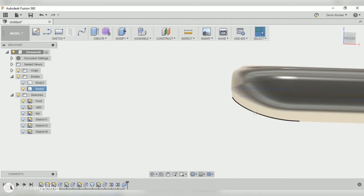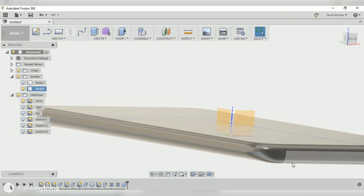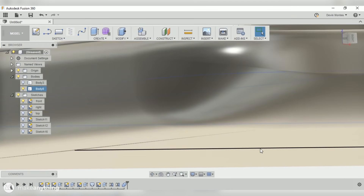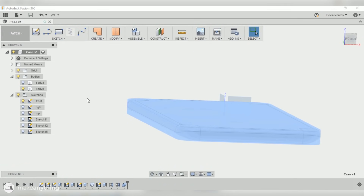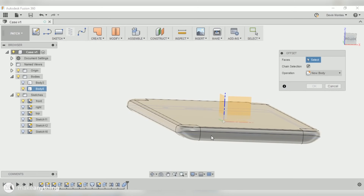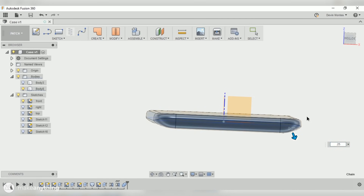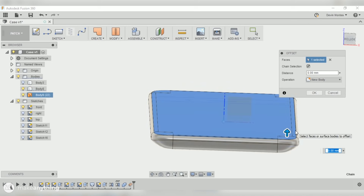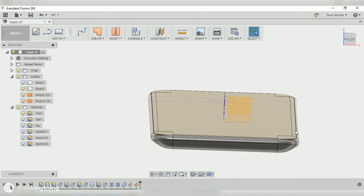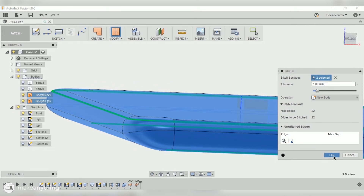Zooming in on the corners, there's a little bit of bulging near the bottom that shouldn't be there, but overall it's pretty accurate and should work fine for our purpose. Next I switched to the patch environment and used the offset tool to offset all surfaces of the phone by 0.25 millimeters, which I'll subtract from the phone case model. That 0.25 mm gives a tiny bit of clearance so the phone will actually fit inside. I offset the top as well, then used the stitch tool to connect them into a single solid body.